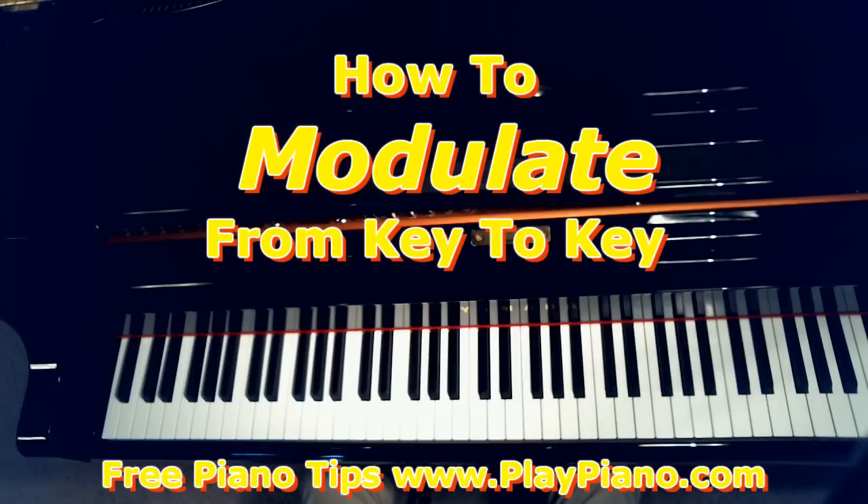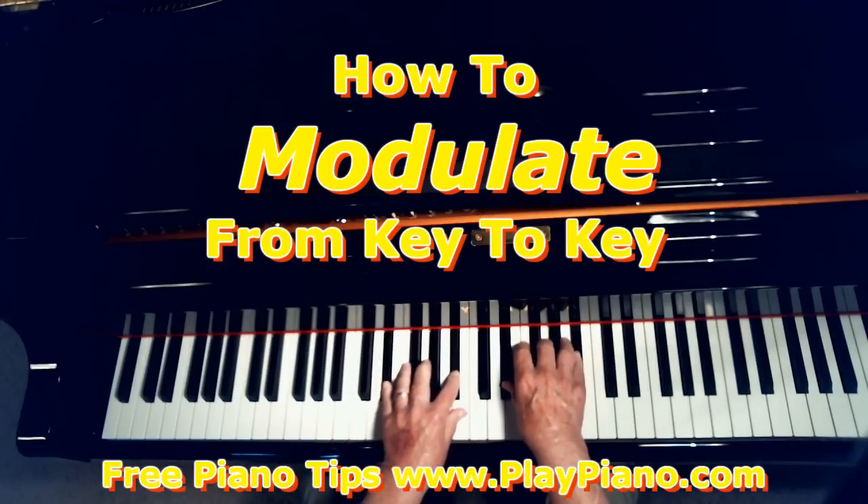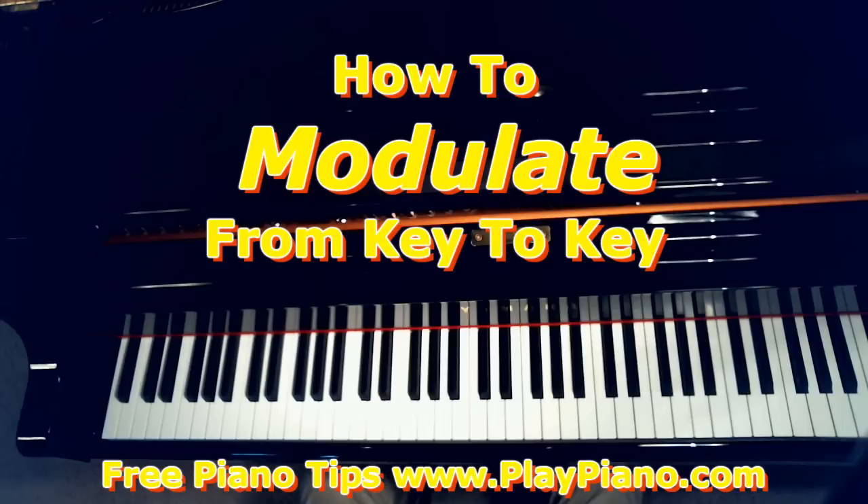In other words, if you're playing for a singer and the music's written in the key of C, but she needs it in the key of E-flat or the key of A-flat or whatever key, you have to transpose it to that key — play all the notes in the new key.